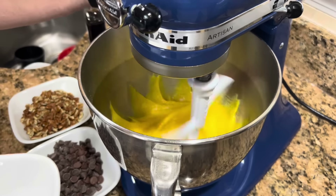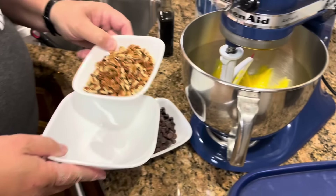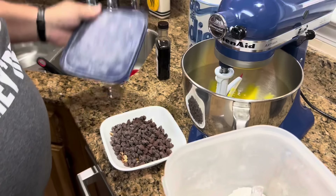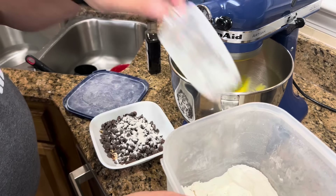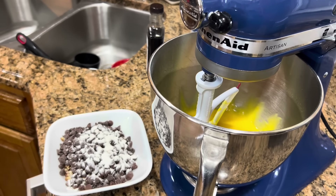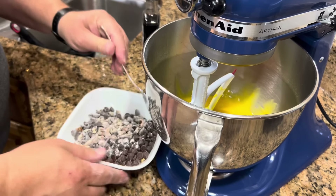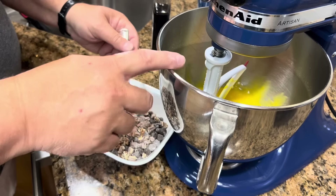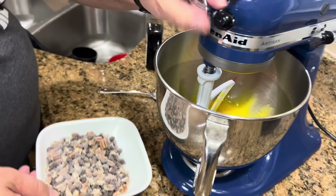I want you to look at how yellow that batter is from those farm fresh eggs — how nice! I'm going to put my pecans and my chocolate chips in a bowl together and sprinkle in just a little bit of flour, then toss those together to keep them from sinking in the pie. All I'm going to do is toss them in that flour until they are coated. I could have used a spoon of the flour I already put in here, but I forgot. Adding just another little spoonful of flour won't hurt anything, and it will keep them from sinking.